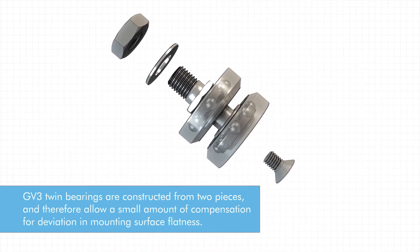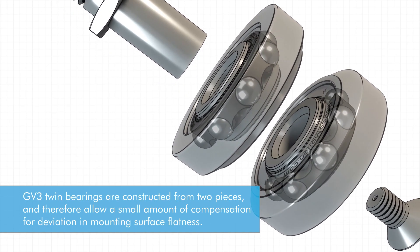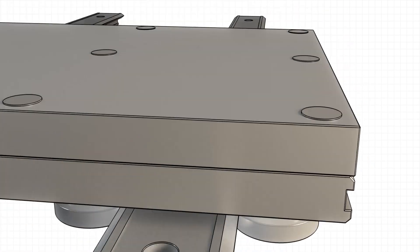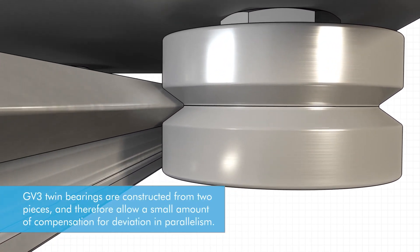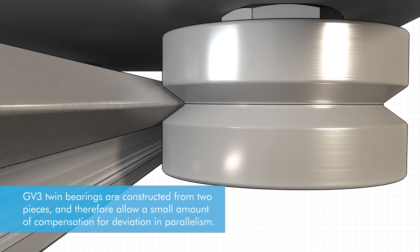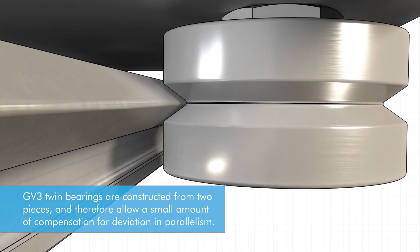Additionally, significant benefits of the GV3 system include the reduction in installation time, cost, and hassle. This is achieved because there is no requirement for the mounting surface to be precision machined. GV3 wheels contain two separate rows of bearings, which allows for a small amount of misalignment. With a two-rail setup, one of the sliders can serve as a floating bearing, further increasing the amount of misalignment that can be handled. These combined features can be lifesavers in some applications.